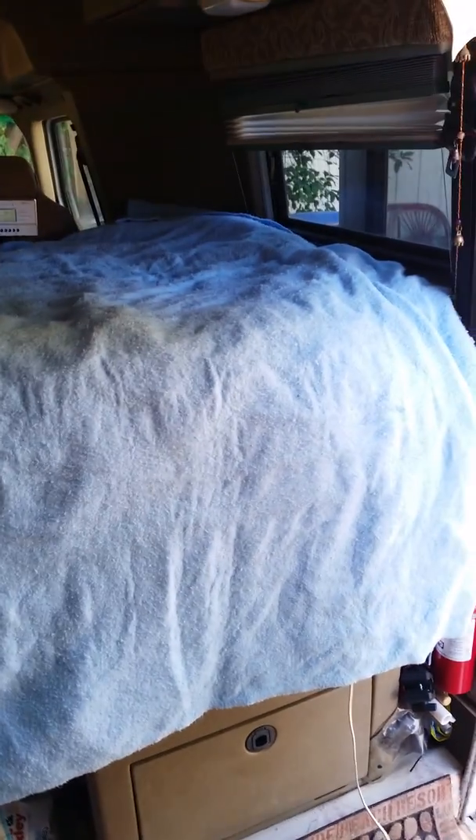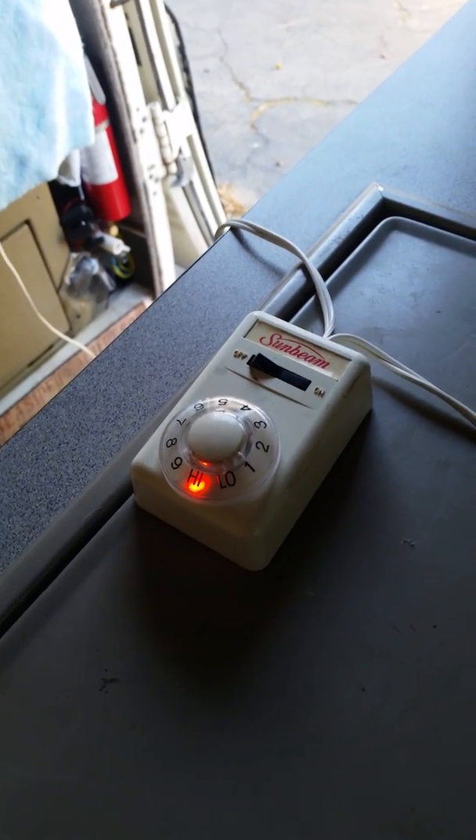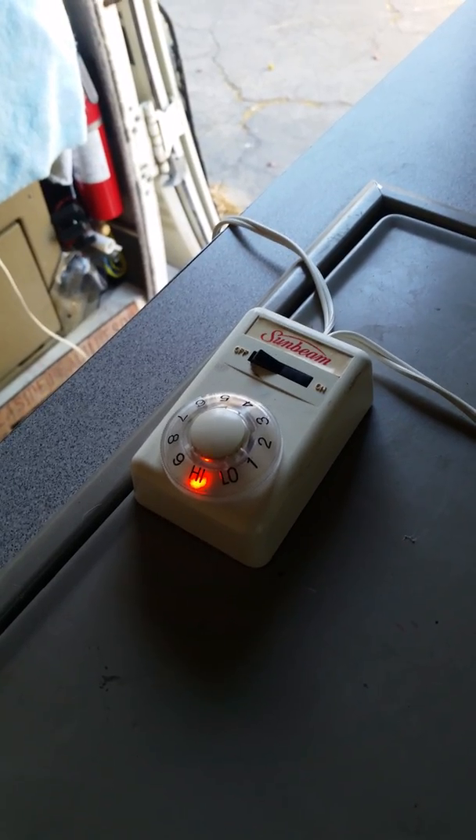Good morning YouTubers, American Woman RV here. Hope you're having a good morning. I decided to try my Sunbeam — this is an old one — electric blanket in my RV. It's on right now on electric power, but what I wanted to do is a little experiment to see how much it would draw if I had it on solar power.